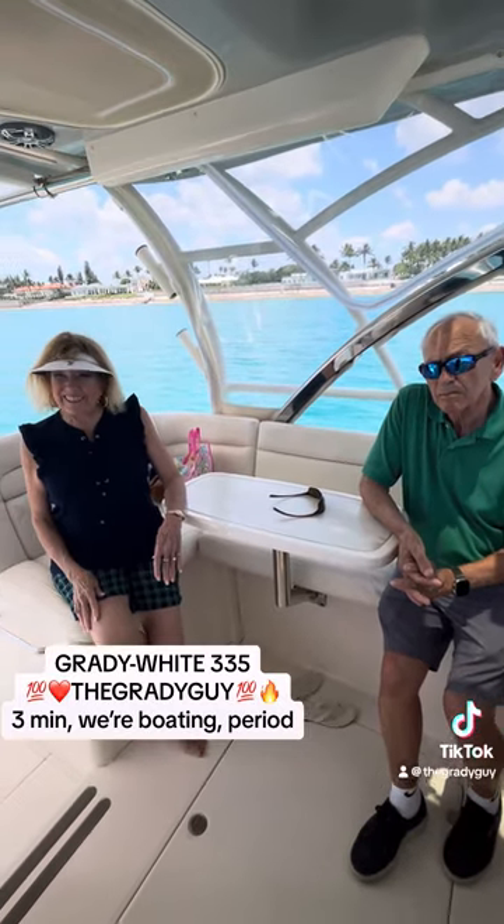That was three and a half minutes. Very good, not bad. The granny guy knows a little bit.